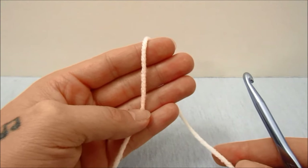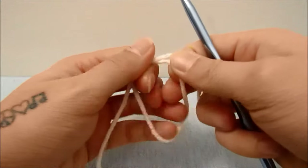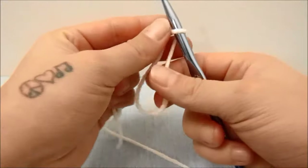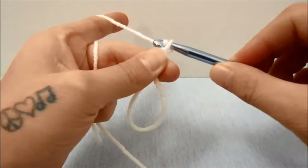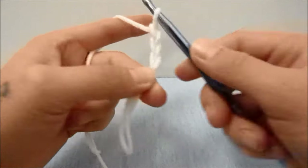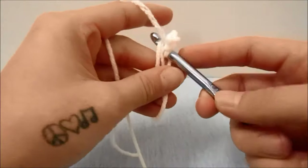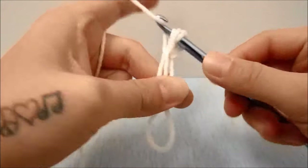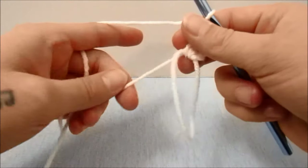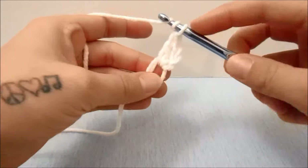To get started with this pattern we are going to start with a magic ring, and in this magic ring we are going to start with a chain of three which does count as a double crochet for this first round. So chain three and then double crochet one time around the magic ring — that is two double crochets so far — and then we are going to work three double crochets around the magic ring.